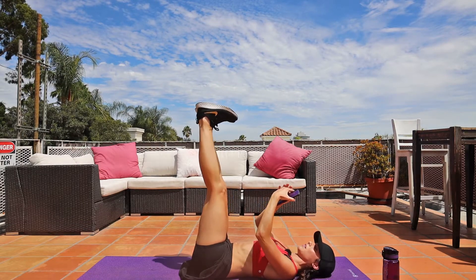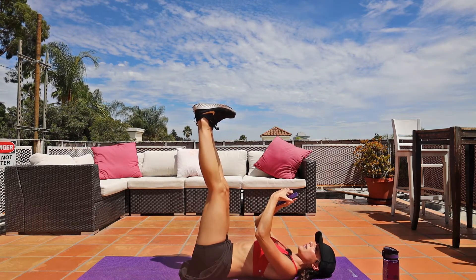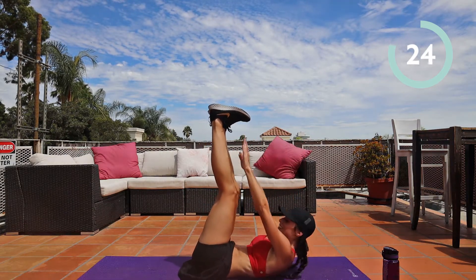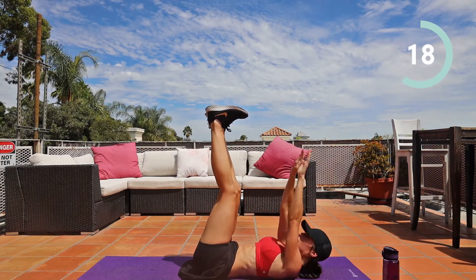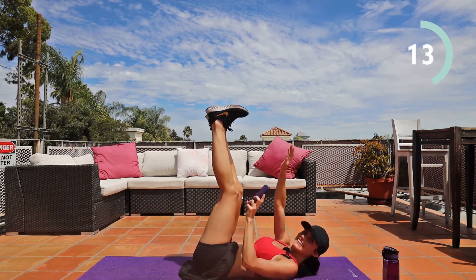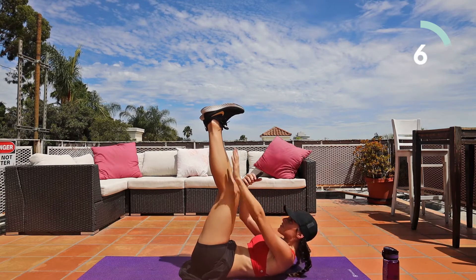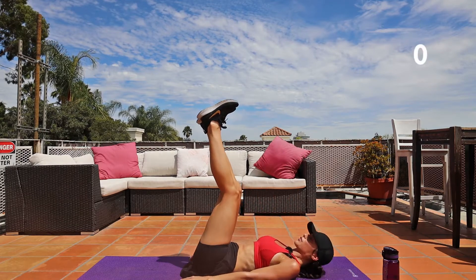Getting ready for the next one — we're going to touch the toes. Keep those feet flat. In three, two, one, touch the toes, 30 seconds. How are we doing? Ten seconds. Five, four, three, two, one. Hands on the ground.